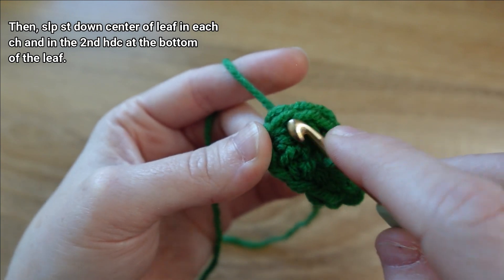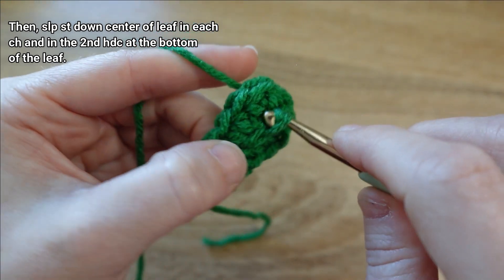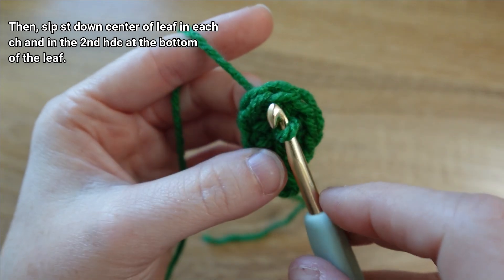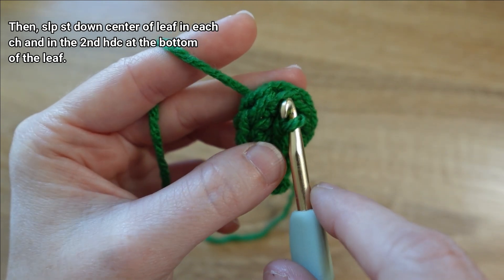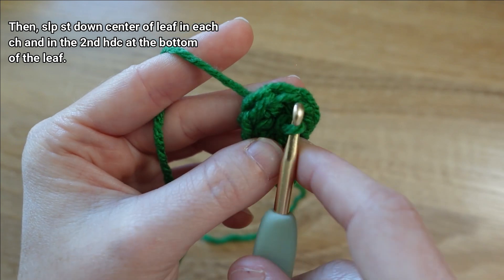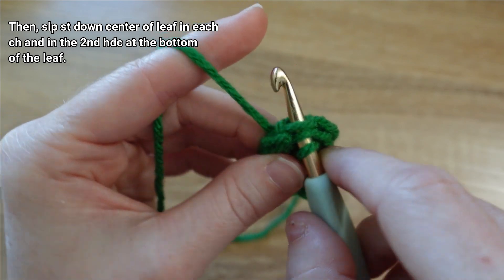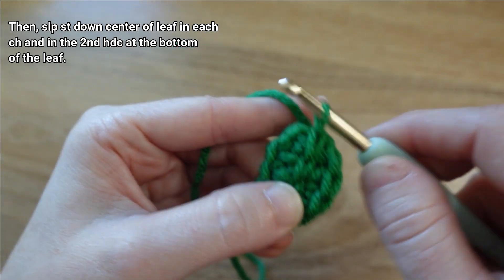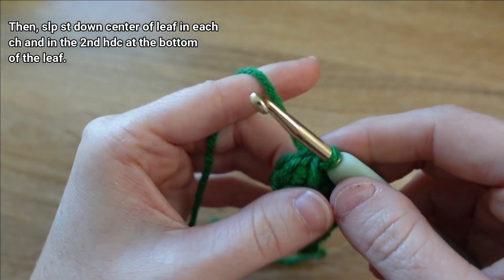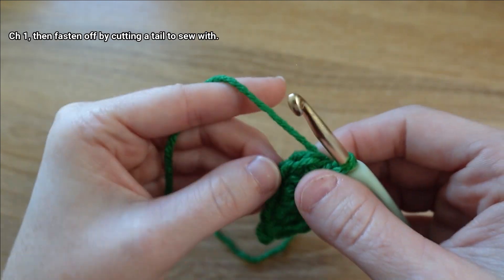Here's the last chain space, which has those three half double crochet stitches inside of it. We're going to go through the loops on the middle of the half double crochets — the second one we made swinging around the bottom of the chain — and make our last slip stitch through that stitch itself.